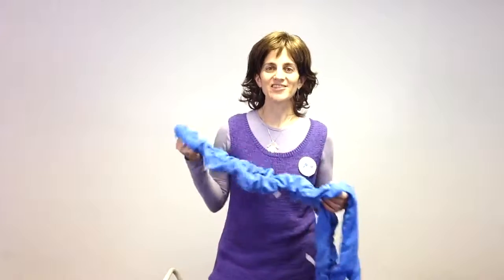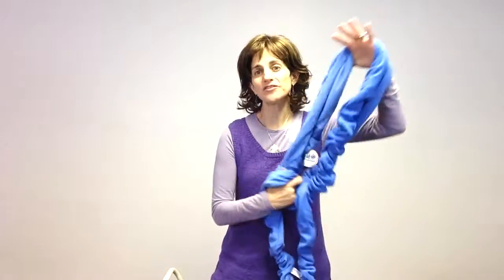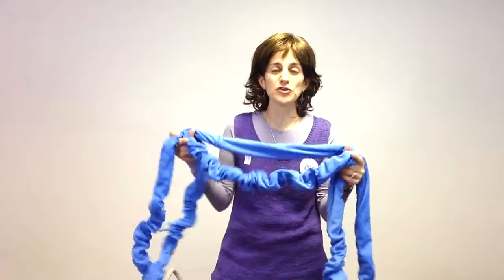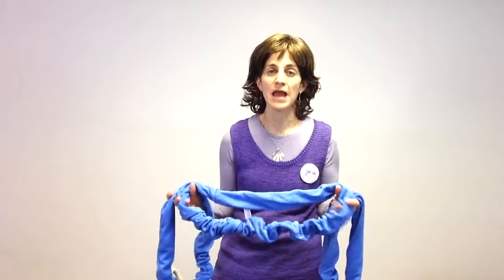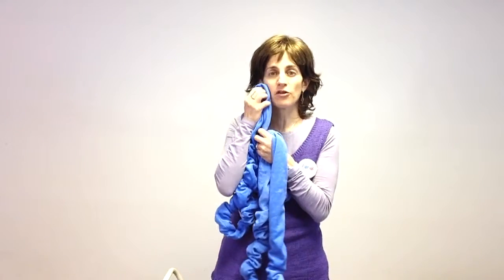Hi, this is Ilana, the physical therapist here at Fun and Function. Today I have our soft resistance bands. What I love about these bands is not only their perfect size for use in a chair, at the bottom of the foot of a chair, for my kids to fidget with their feet, but they're also just great for exercise. And I also love them because of their soft terry cloth covering.